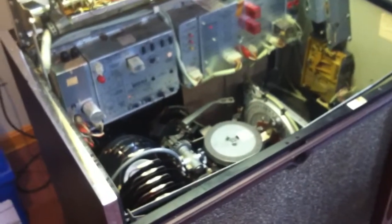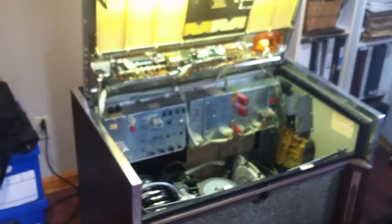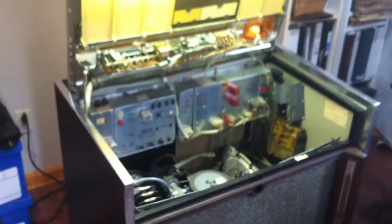Well, hello, Peter here. Just finished up doing the mechanical repairs on the Rock-Ola Kohler jukebox.